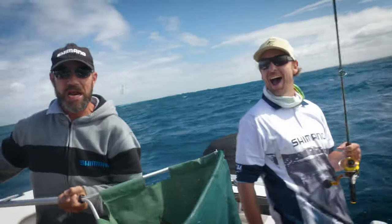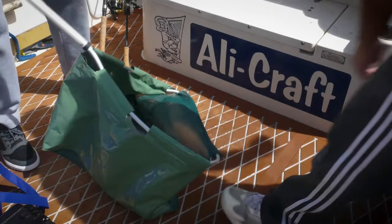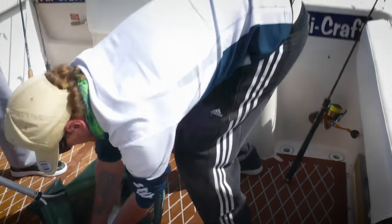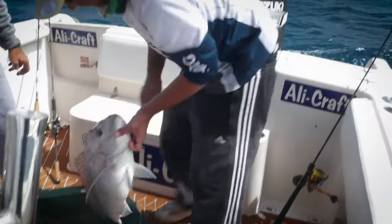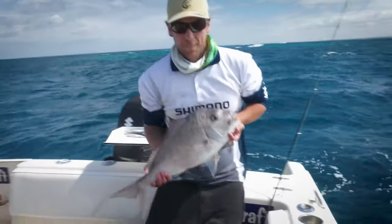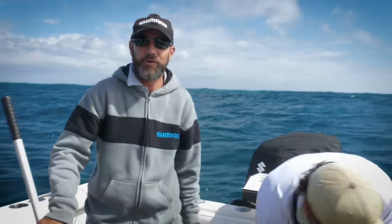What a catch! Look at that — what a catch! Well done, Shannon. Couple of nice pinkies, couple of nice chewies in the boat. Home before lunch and we haven't spent a fortune on fuel. Believe it or not, we're probably two kilometres offshore out here.